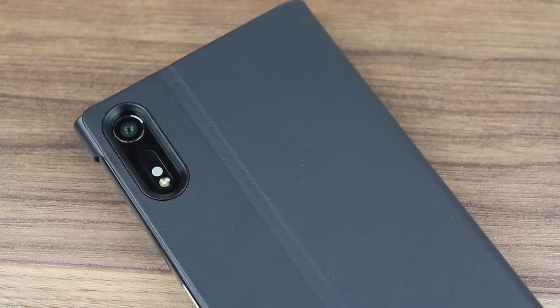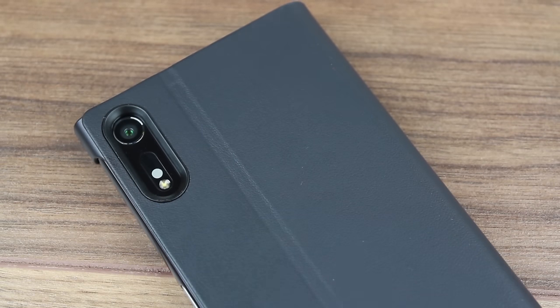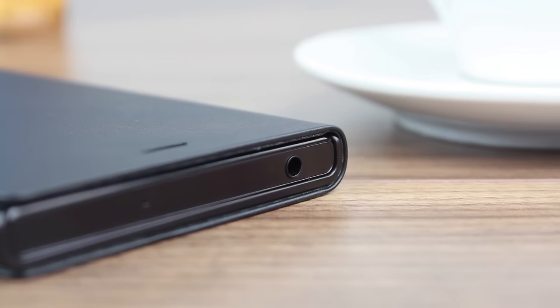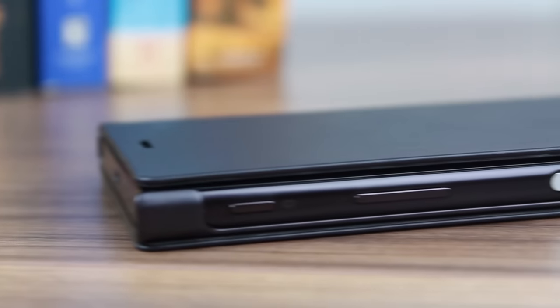Obviously this is in no way a heavy duty protective case, but it does equip your phone with a good amount of general protection, which is really all you need for the most part. The design also ensures that the case doesn't add too much bulk to your phone — it feels incredibly sleek in hand and ultimately doesn't detract from the overall styling of the XZ.